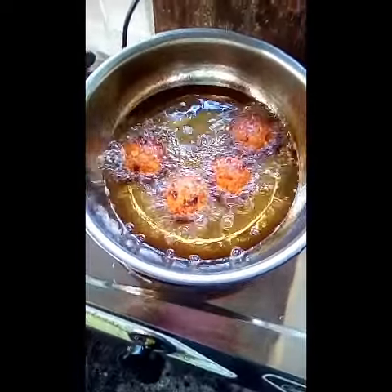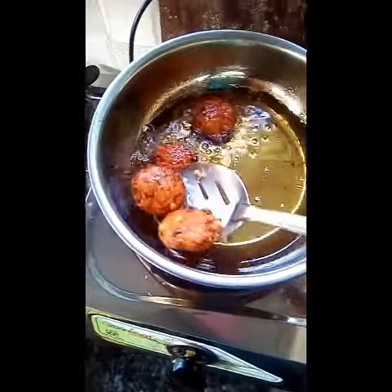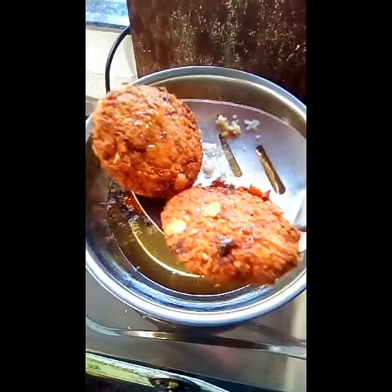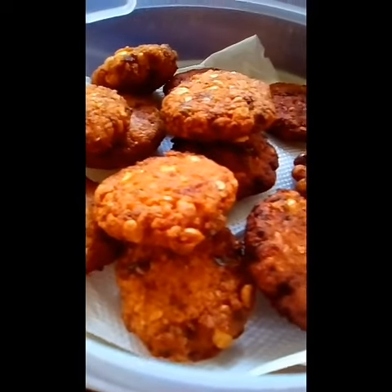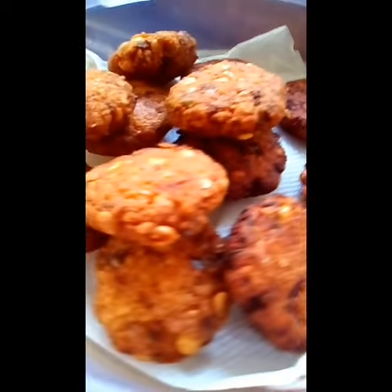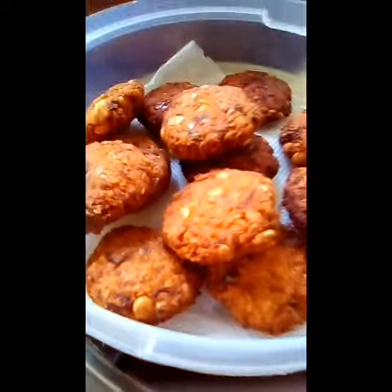It is so soft for the oil. So this is the oil. It has to be crispy and crispy. That is the recipe for our recipe. Please like this video and subscribe to our channel. Please like and click on the subscribe button. Please like and subscribe.